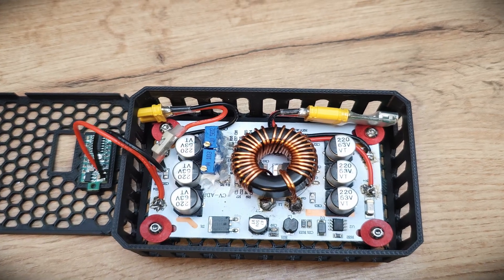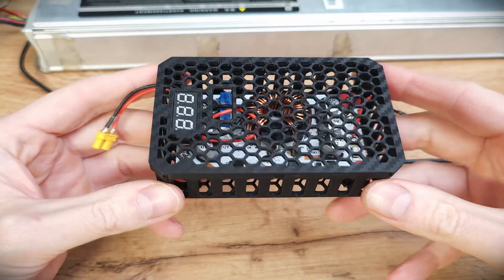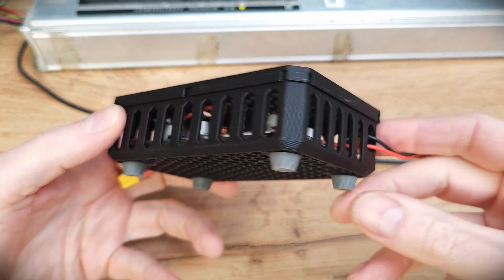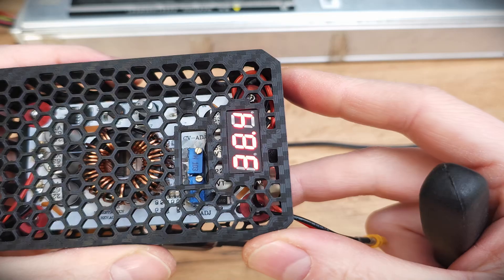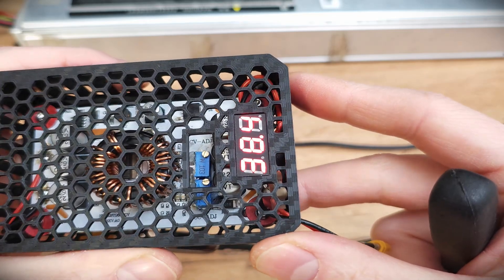I do recommend using only the bigger 600 watt adapter — I noticed it's 30% cooler and more efficient. Is it hard to use? It's actually easy, just follow these simple steps: always connect the adapter to the USB charger first, before you connect the adapter to the battery.